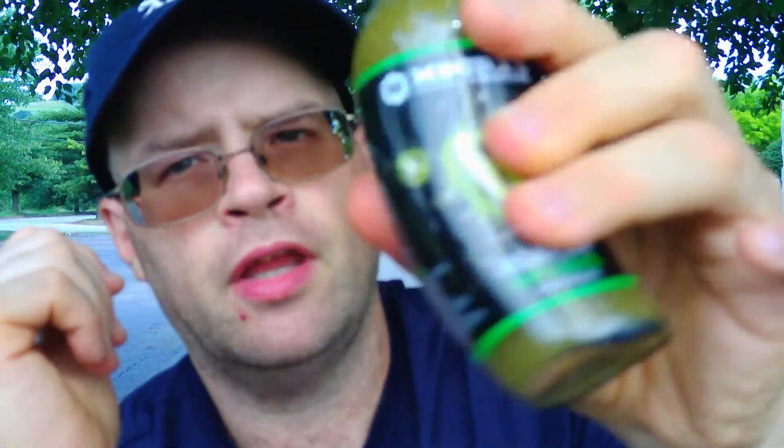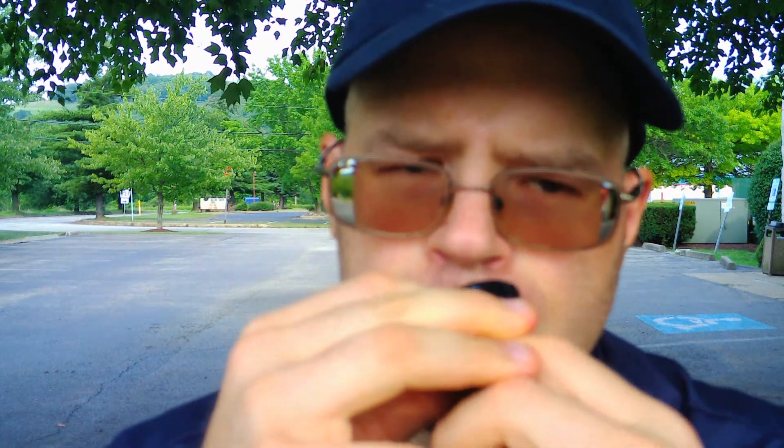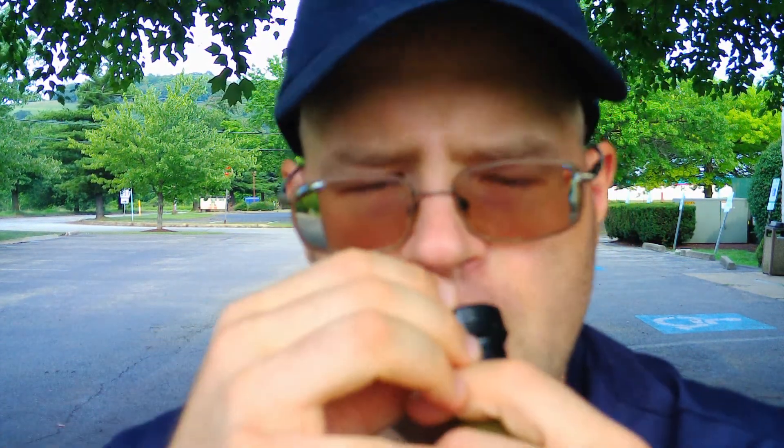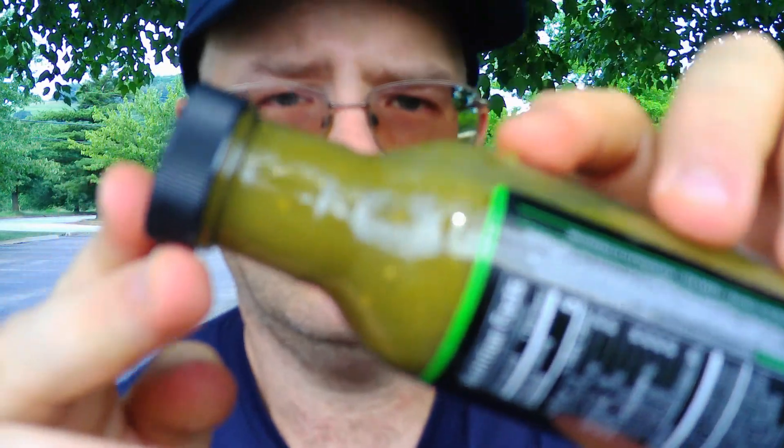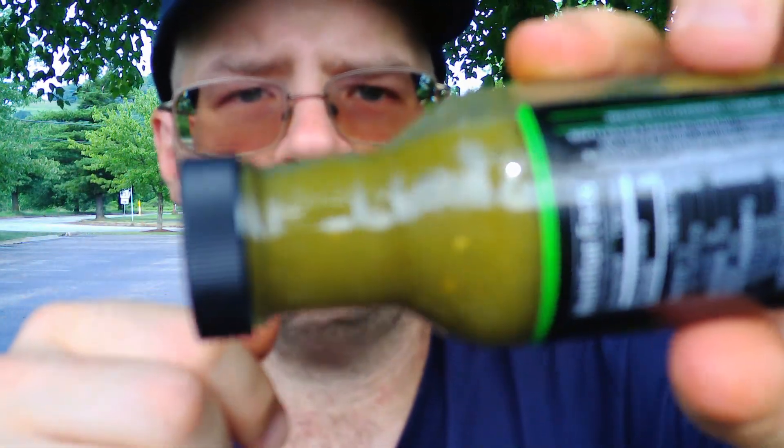We're going to give it a shake. Getting the bottle open — okay. Consistency looks to be a little on the thicker side. Let's see what we're working with on the aroma.